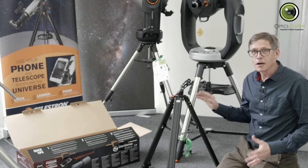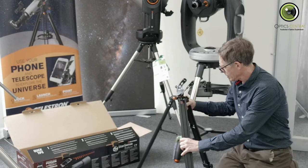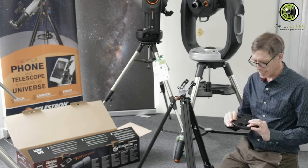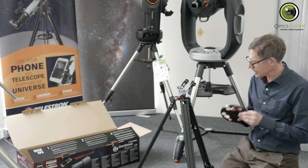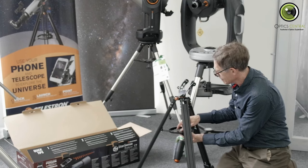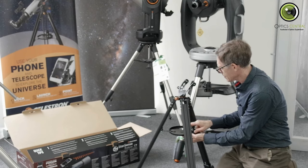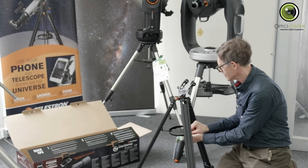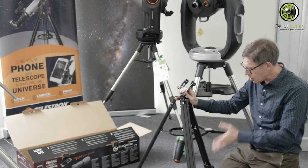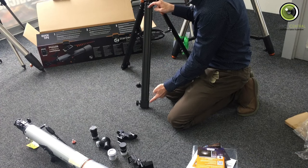Let's start building it. First, we need the leg spreader — this is actually a combination leg brace and accessory tray. That goes on there and it spins on. That'll keep the legs nice and steady. Obviously you can increase the height of it — I'm not going to do this for the purposes of the camera, but these legs extend just here.